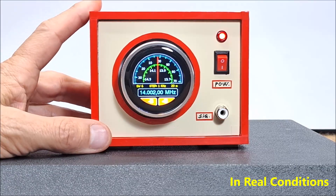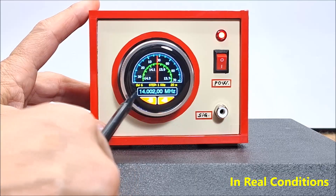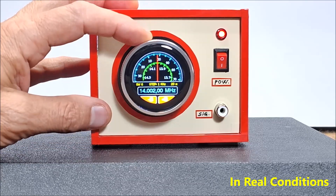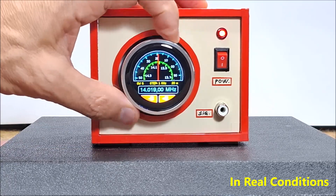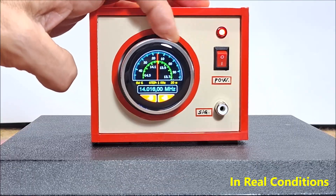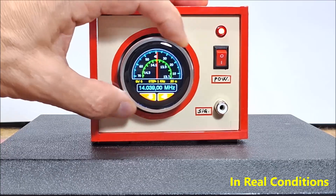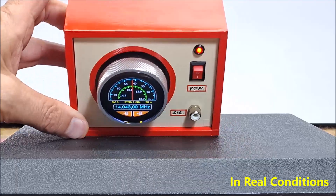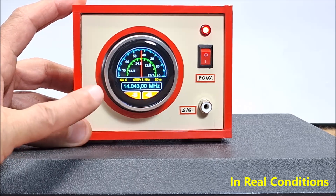The touch function only responds in the lower part of the screen where the buttons are drawn — only in this part. The rotary encoder responds very easily and precisely, and is robustly made such that the specifically processed inner edge of the ring dial activates two micro switches, which guarantees long-term operation. The image on the screen is extremely clear and readable from every angle, and the capacitive touch responds immediately when a finger approaches the button.